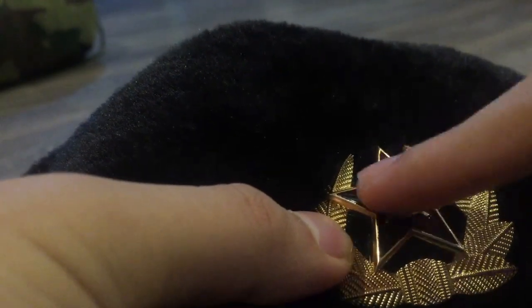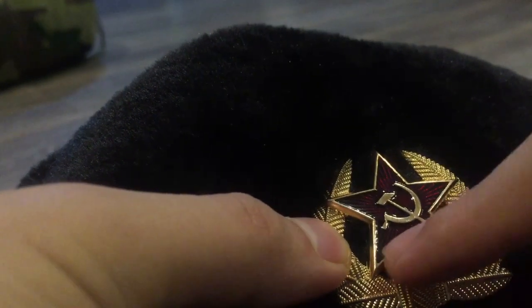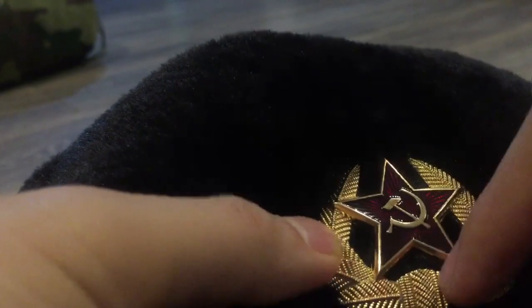Here we have the sickle and the hammer and the red star — pretty unique and awesome. Here we can see the inside of the Ushanka.